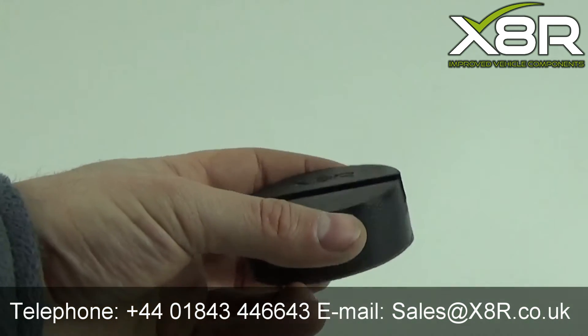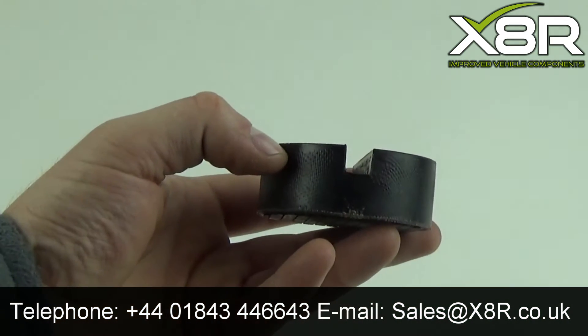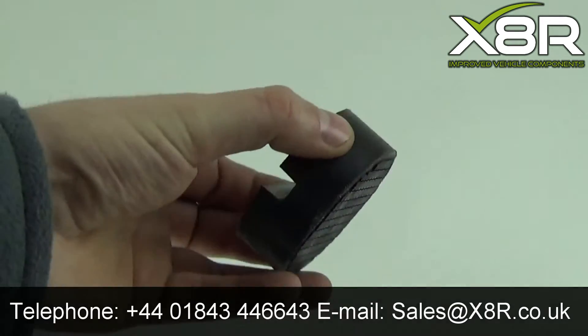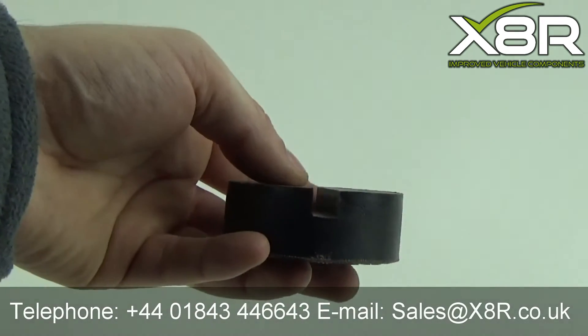Welcome to this X8R video demonstrating our jacking pad. Our jacking pad shown here is designed to fit around the seal or pinch weld jacking points which are used on many vehicles.